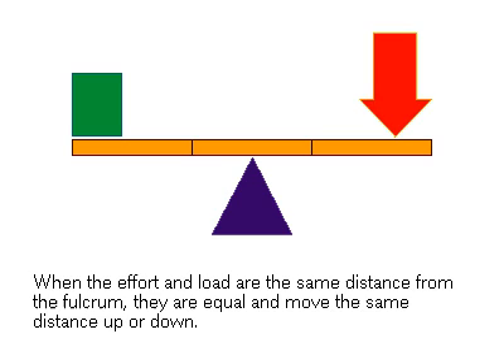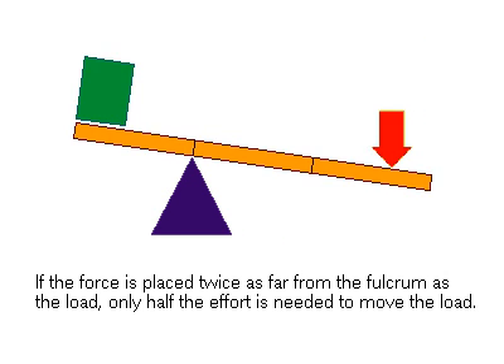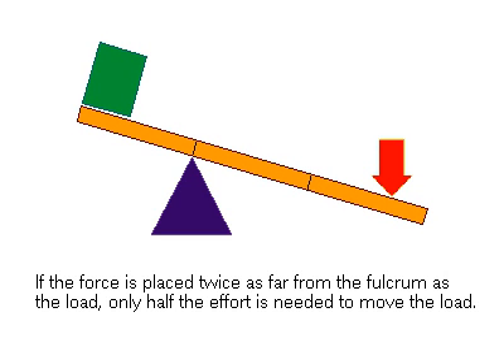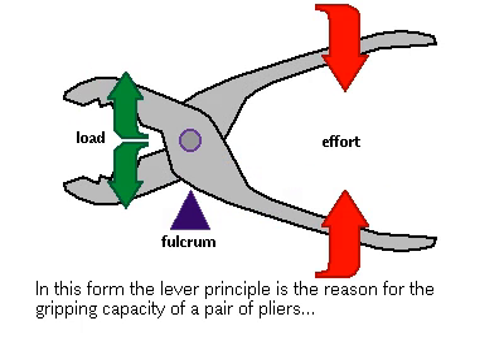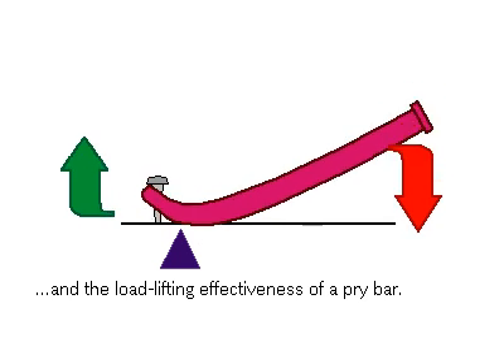But if the fulcrum is moved so that where the force is applied is twice the distance from the fulcrum than the load, only half the effort will be needed to move the load. Leverage will increase proportionally by shifting the fulcrum closer to the load. This proportion is called mechanical advantage. An example of this lever arrangement is the gripping capacity of a pair of pliers and the powerful leverage of a pry bar.